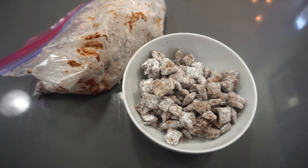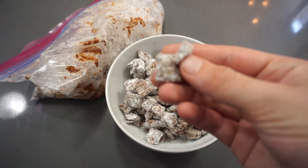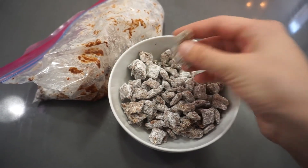Alright, so here is the final product. You want to make sure it's beautifully coated in the powdered sugar like this. And as I mentioned, when you're eating it, it's going to get everywhere — just embrace it.